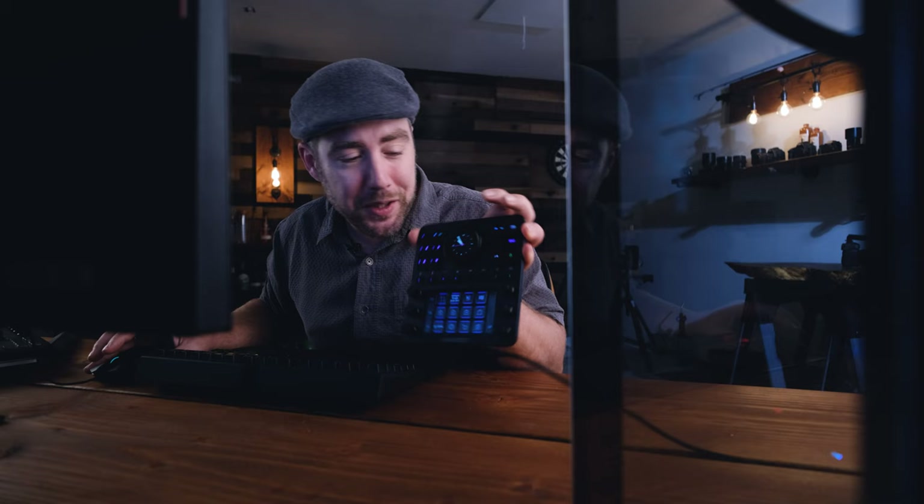For the past couple of weeks, I've been testing out a new piece of editing equipment here in the studio. It's called the Loupedeck CT. I actually used this to help me make that Margarita video in Adobe Premiere.